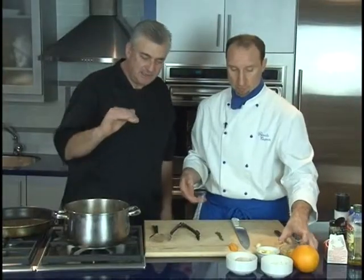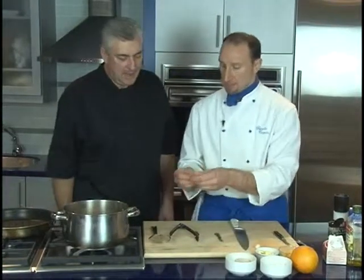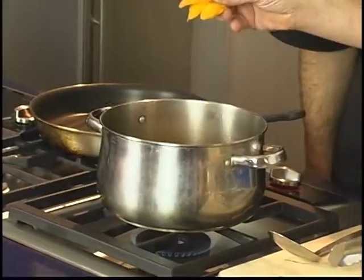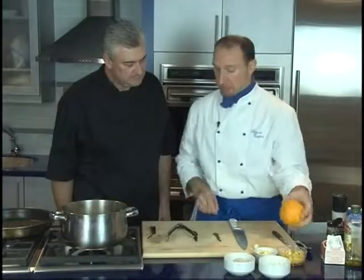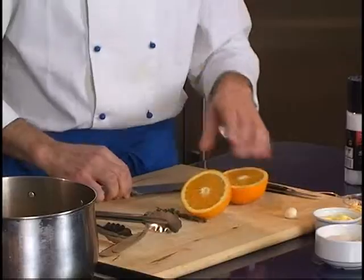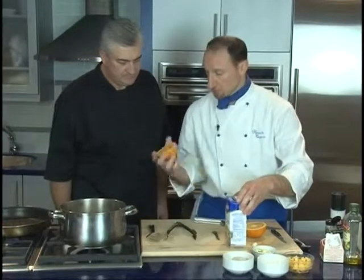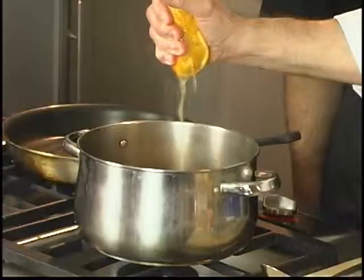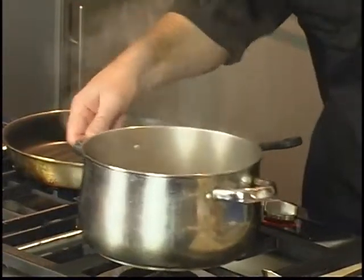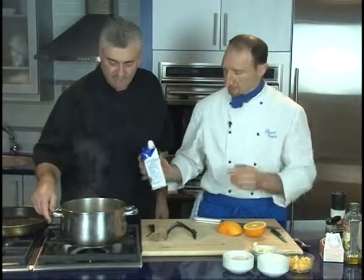We try to make this soup as easy as possible, so we're just going to put all of the ingredients in. We have some orange rind and some fresh orange juice, which goes right in. You can never have enough thyme — never.